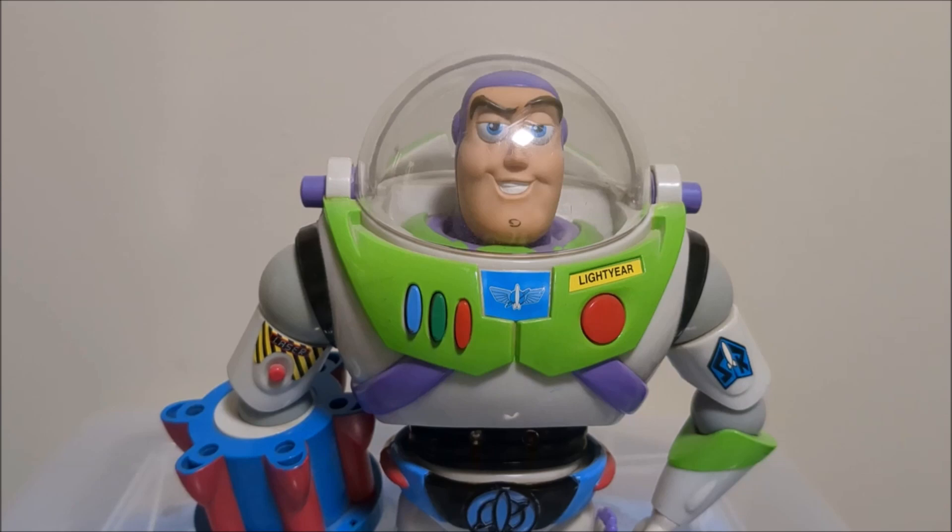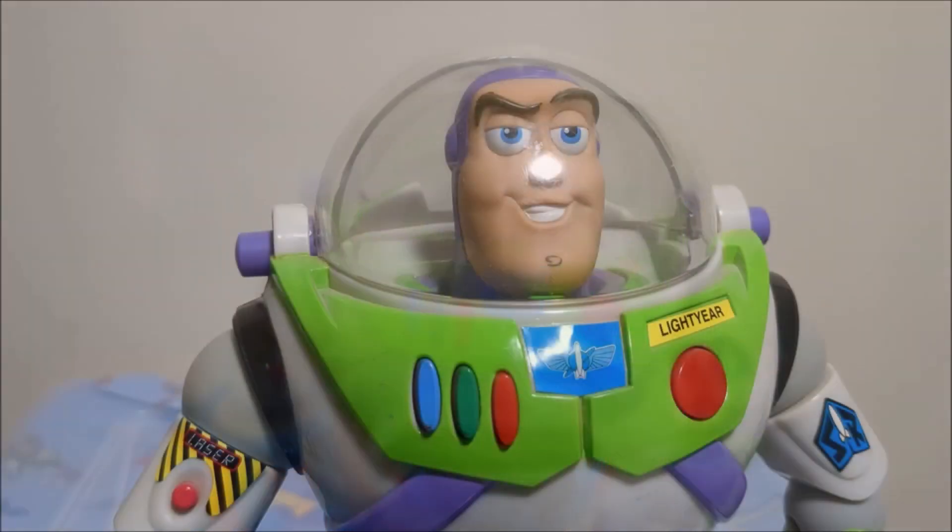You get the Battle Buzz and the Squad Leader Woody and they can basically say interactive phrases with each other, along with some exclusive ones alongside the normal ones. Unfortunately I can't show the exclusive phrases because I don't have the Squad Leader Woody — I don't think I'll ever get him, but I thought it was worth mentioning. I don't think any other Hasbro Buzz or Hasbro Woody has that feature.